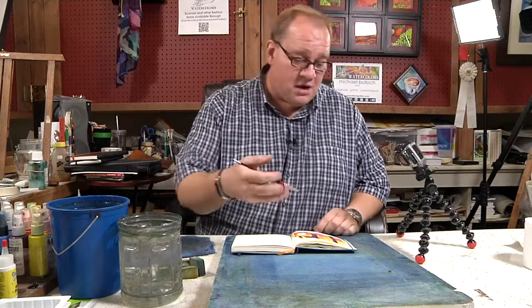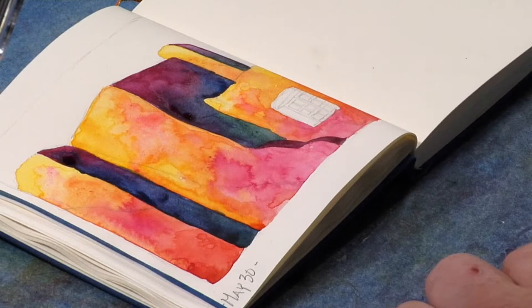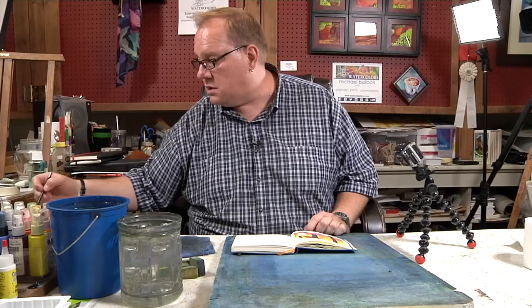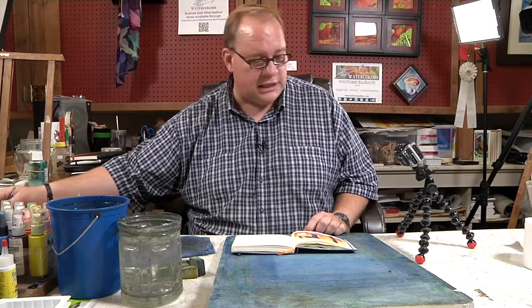I've got my darks and my lights kind of laid out. I got a little detail stuff here I can do, but I'm going to move into one of my favorite things — I'm going to start with a color that people normally don't associate with a shadow because it's pretty light. And that is opera.